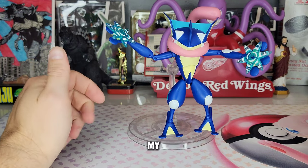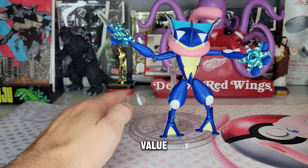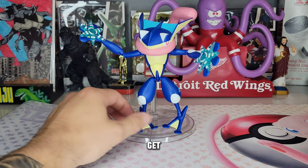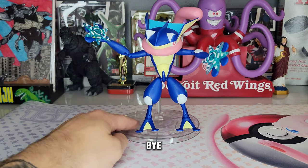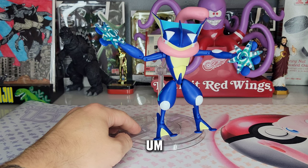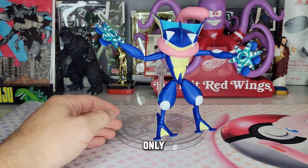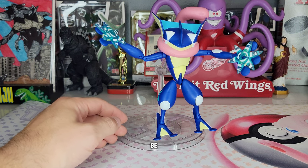Greninja is definitely not going to be my favorite Pokemon Select figure, but for 20 bucks with decent articulation and a great stand, it is a great value. It is the only articulated Greninja figure I know of, so that's a big kudos — you don't get many choices, but at least the choice we get is a solid option. I'd definitely recommend it. These are by far my favorite Pokemon figures to date — especially since they're the only articulated ones. It's a Series 1 so you might have trouble finding it; a lot of the newer ones are only available at Target. Check it out, please like, comment, and subscribe — thanks for watching, be safe, peace.